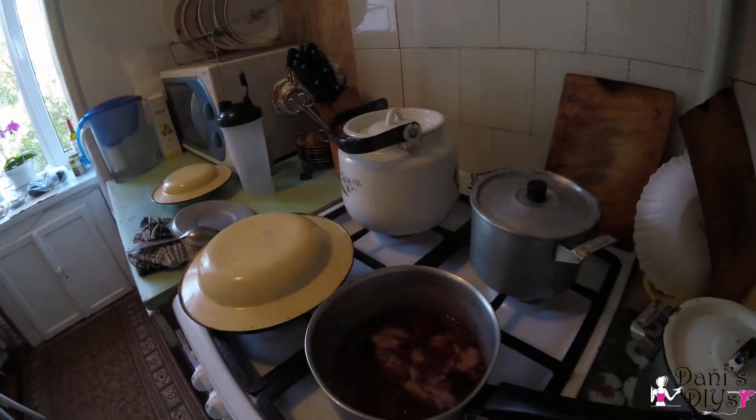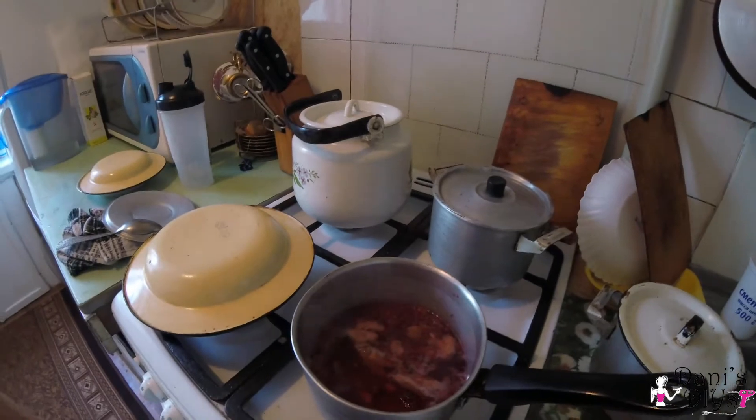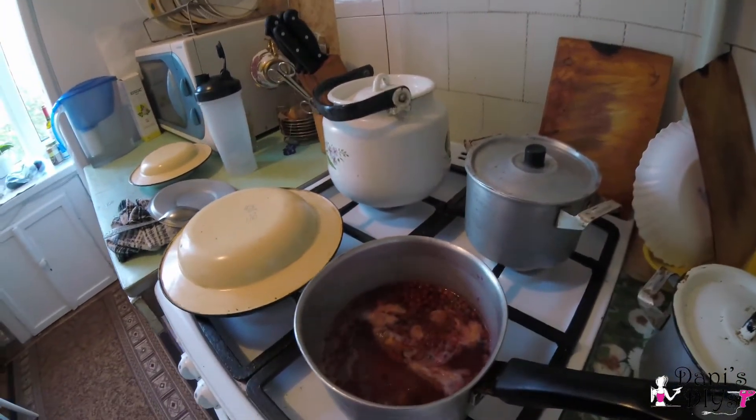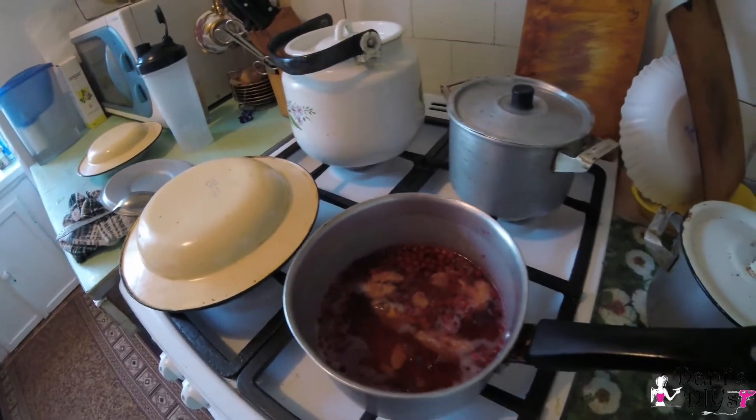I left the skin on, but because the turmeric was kind of soily — it still had a bit of the ground on it — I just used my thumb when washing under the water to take off all the imperfections. This has been boiling for about 15 minutes, then I turned it off for about 10 minutes to let it infuse, and then I started the boiling process again. As you can see, the water has turned this beautiful shade of red, and it smells incredibly warm.